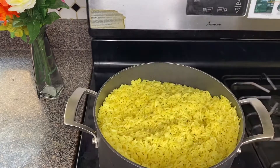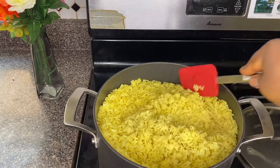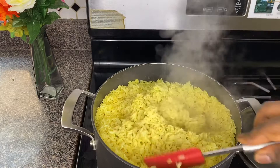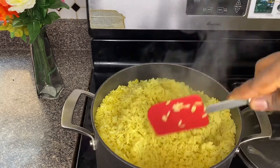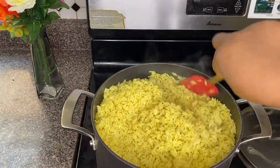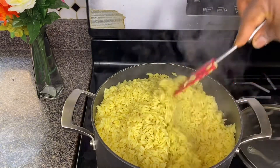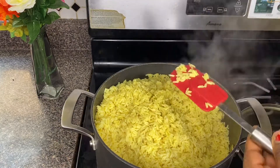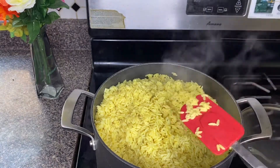The rice is cooked 70 percent, and this is how you want it to be, because when you're frying it, it tends to get softer and you don't want it to be overcooked. Check how the rice looks — scoop some out and press it. As you can see, it doesn't mash. That is how it should be.